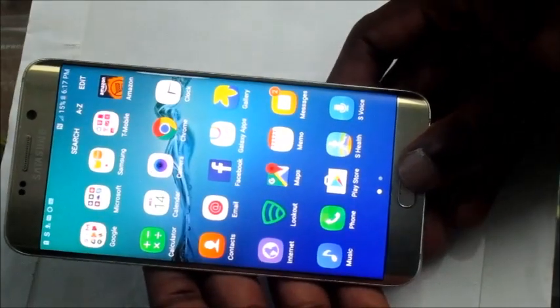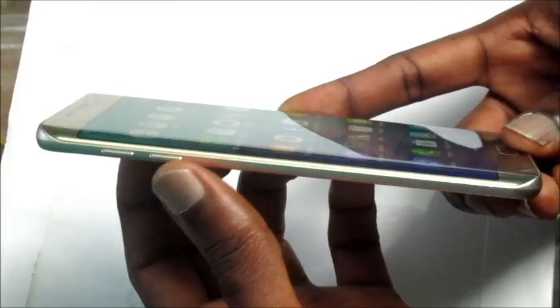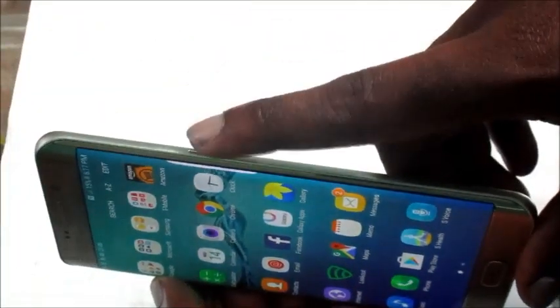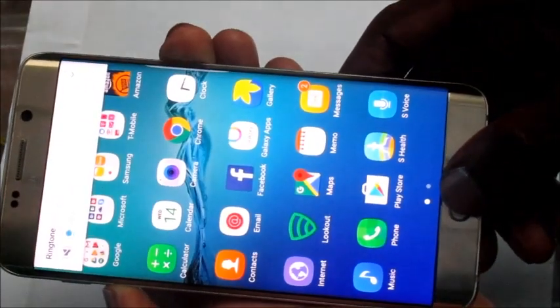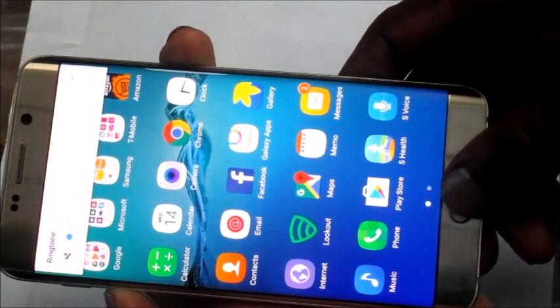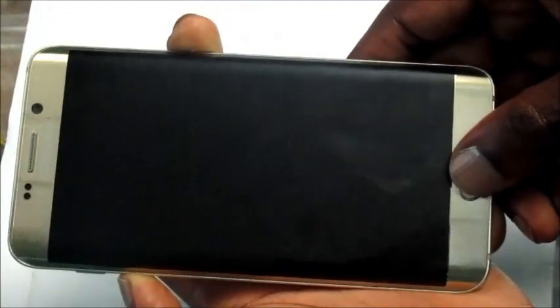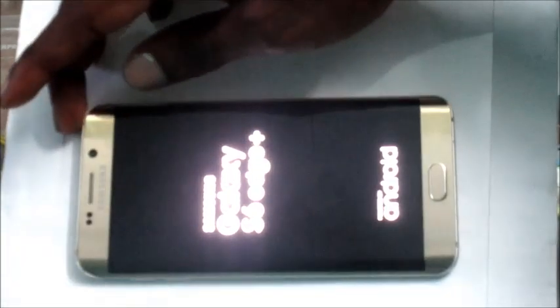To fix your unresponsive screen and also a black screen, hold the volume down button, the power button, and the home button together. Just hold them all together, then release the buttons all together, and this should fix your unresponsive screen.